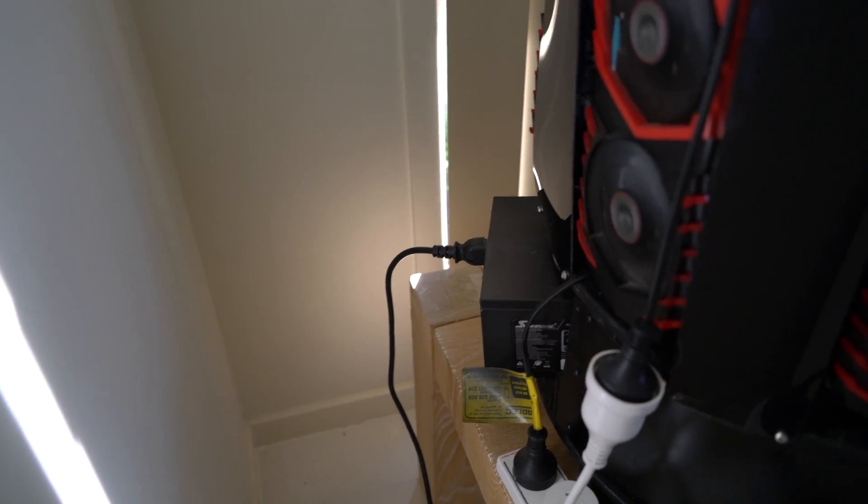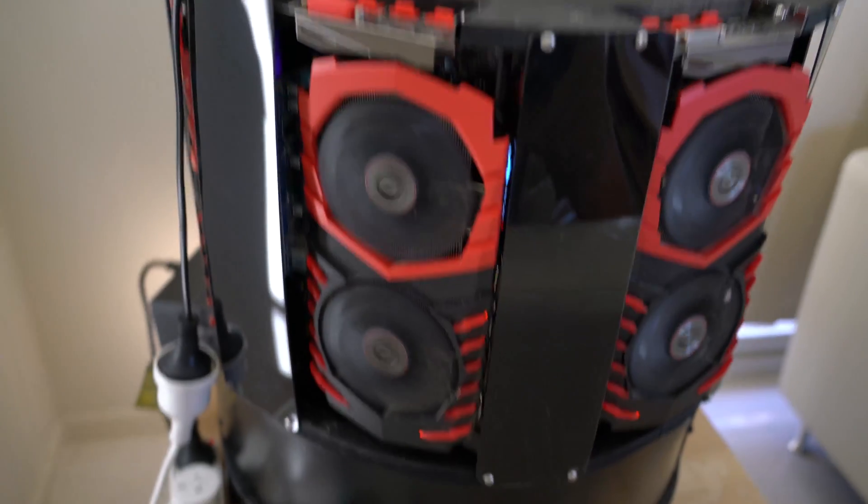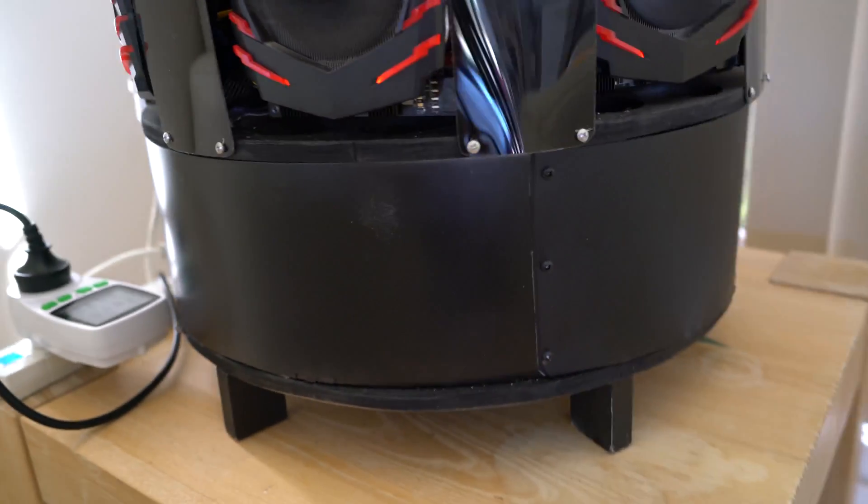I've just pulled it out so you can have a look at it. The motherboard is in the middle of the rig and has a lot of air passing over it. There is a gap at the bottom of the rig so cool air can be sucked in from underneath.